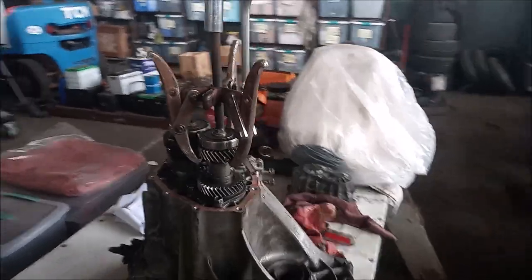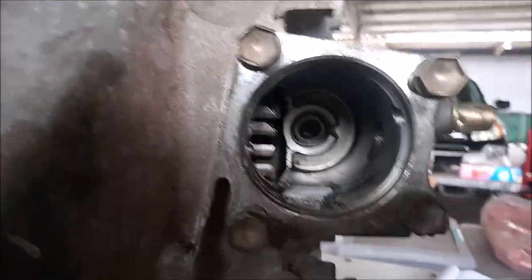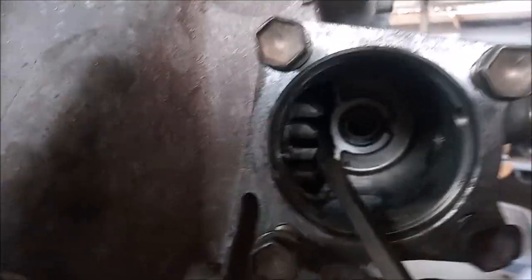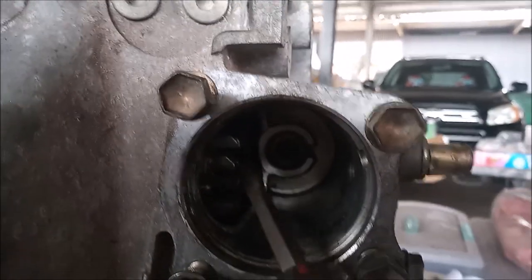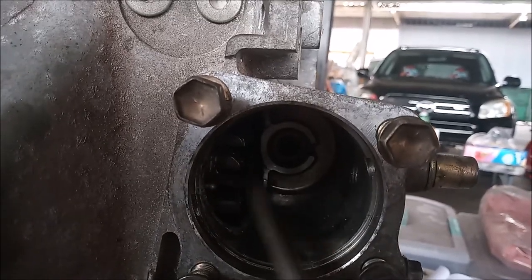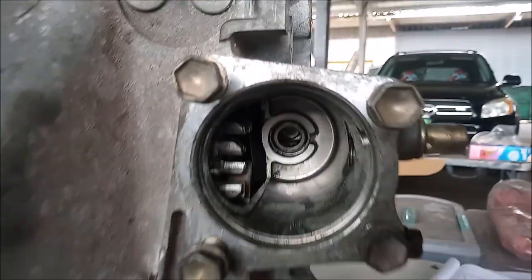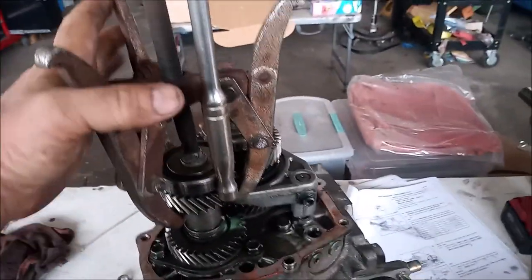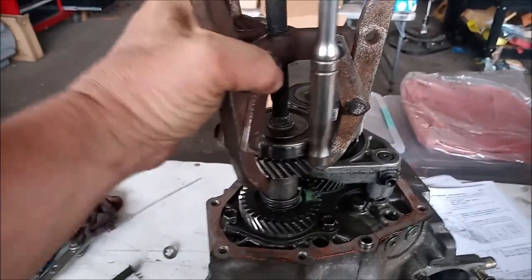Let me show you how you do that. Looking in here, you can see the gate for selecting gears, and you can reach in with a screwdriver. I've just pushed the two front gates down — this locked us into two gears. Once I do that, this locks the shaft.